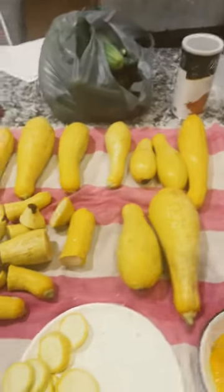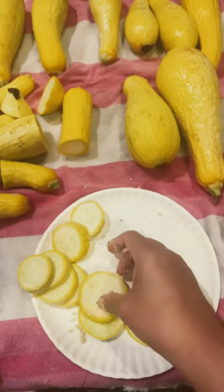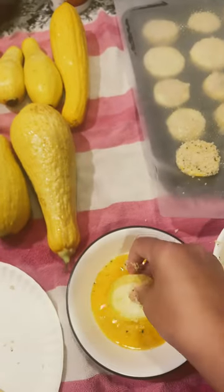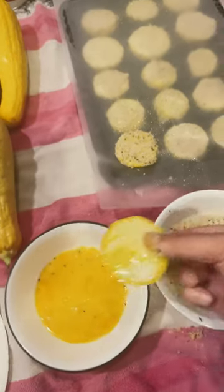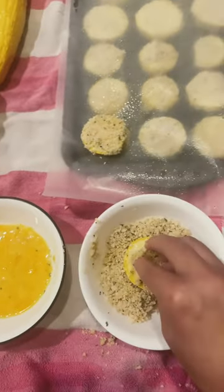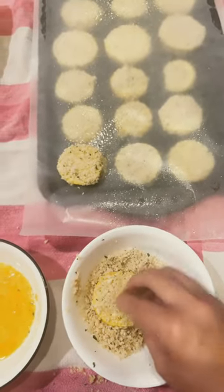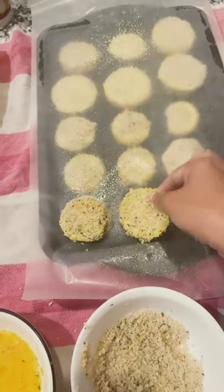Okay, we got some squash straight from the garden that we are going to fry up, and we're going to put up some of the others. All I'm gonna do is slice my squash, dip it in my egg mixture, and then coat it with my breadcrumbs — these are Parmesan breadcrumbs. Shake it off just a little bit and then put it on my pan.